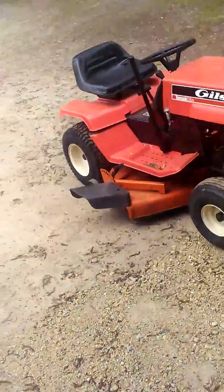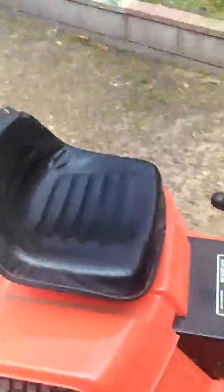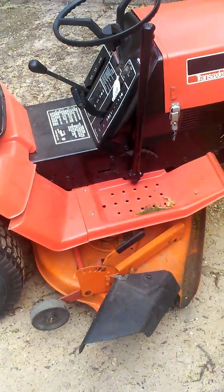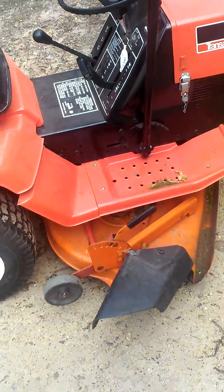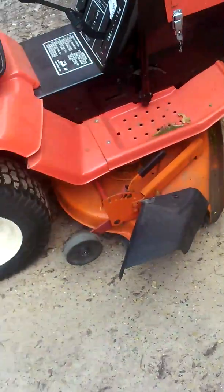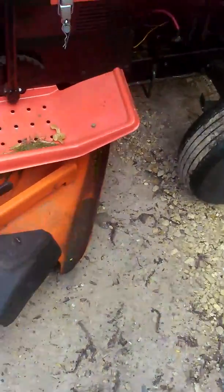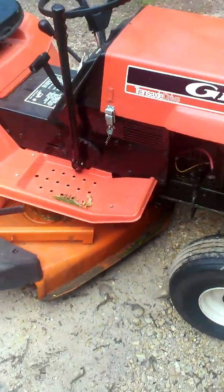I went to the shop and they said it was a third-party — contact third-party or Toro. Probably China or whatever. I asked if they had any old stock just laying around, and sure enough they found blades for that deck. I'm very happy.